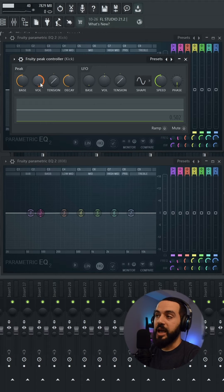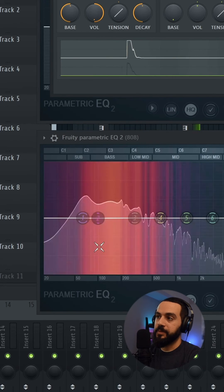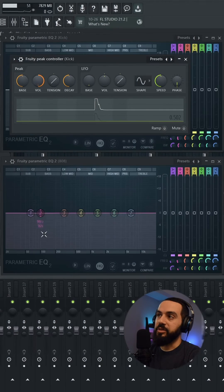Now watch what's going to happen when the kick hits with my volume. See, every time it kicked, it ducked down — but it went all the way to the bottom. So what you can do is adjust the volume on your Peak Controller so it's only going to gently duck down that filter.